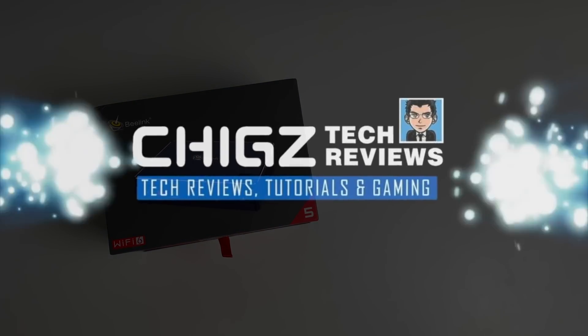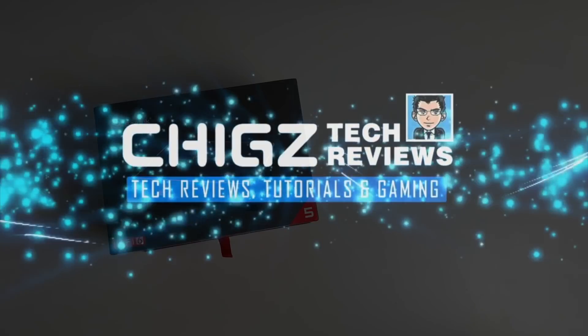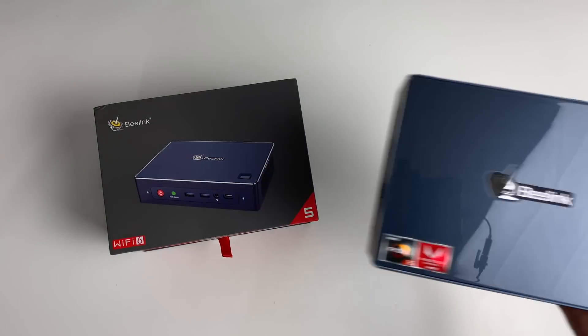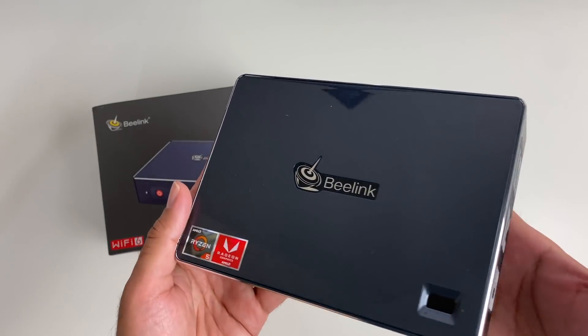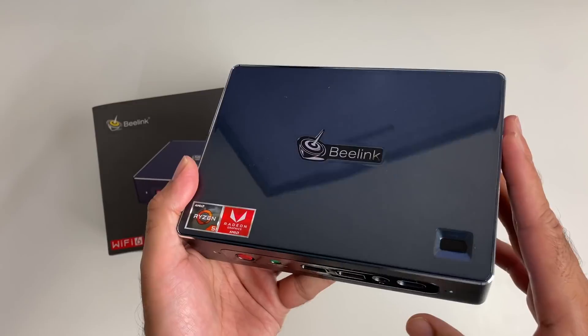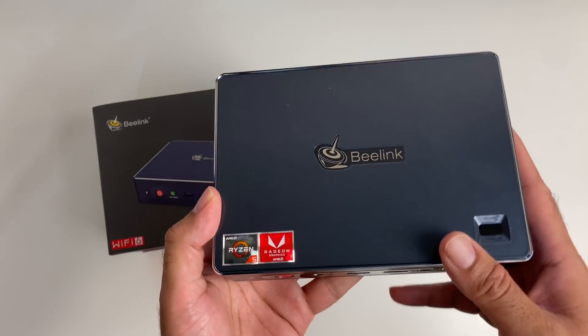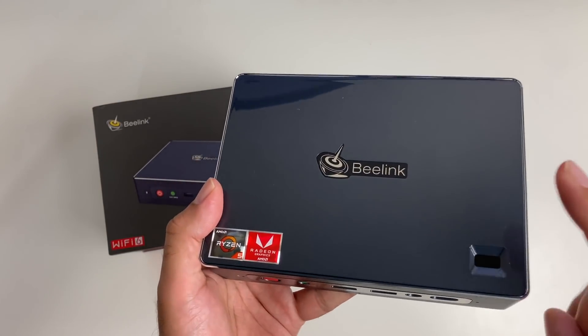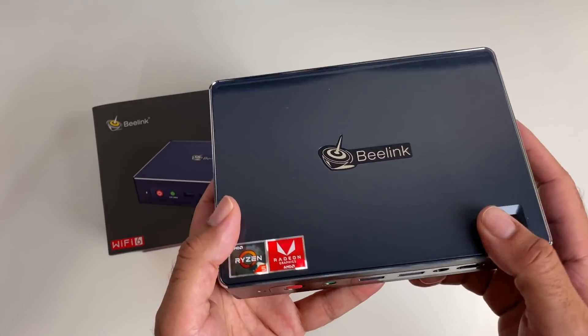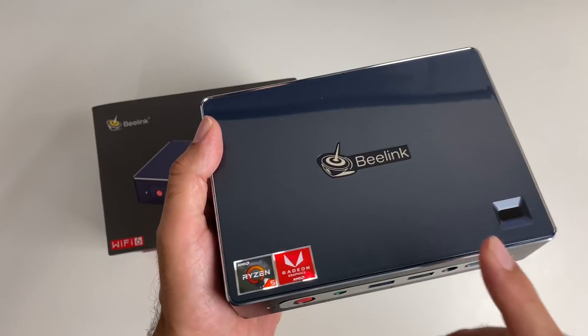What's up guys, Chigz here from ChigsTech Reviews. This is the Beelink GT-R mini PC, and recently all I've seen Beelink doing is creating beasts. Well, this is Beelink's latest monster mini PC, and it is probably one of the most incredible mini PCs I've come across this year.